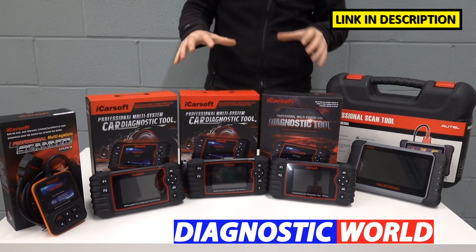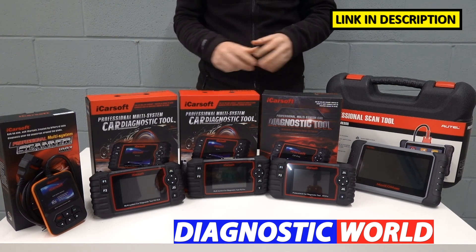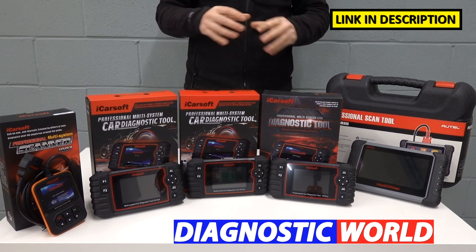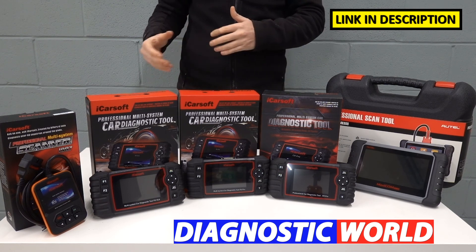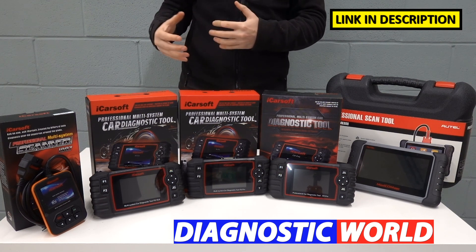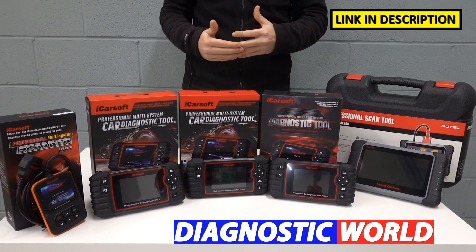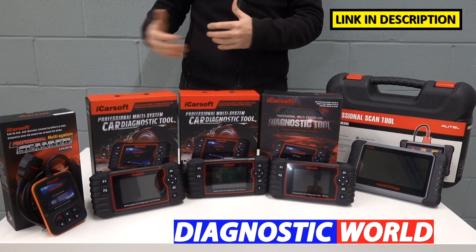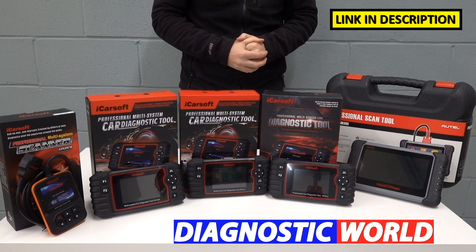Remember, I'll put links to all of these kits in the description below this video and in the pinned comments. These links will take you to genuine products — I'd highly recommend only going through these links if you're looking to buy. Fakes and clones do exist and have been known to cause problems with your vehicle's ECU. For the sake of saving £10 or £15, you could be risking an ECU replacement costing £3,000 to £4,000. I'd highly advise staying away from those.